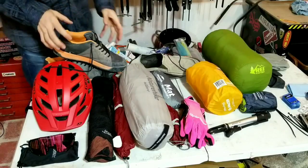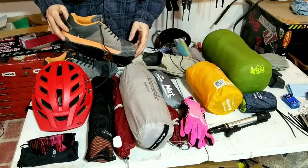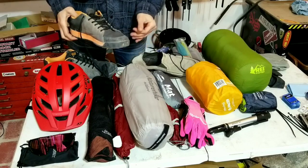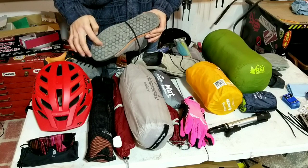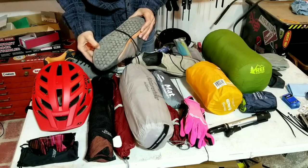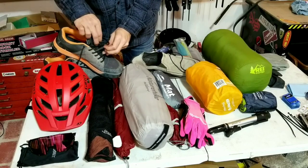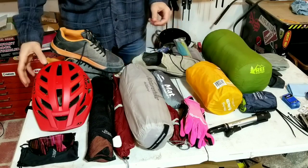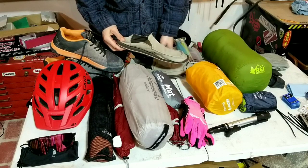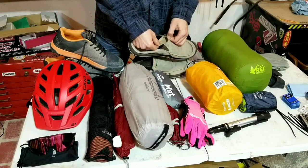Moving on to more riding gear - my riding shoes are some Ride Concepts Livewires. I've had them for a little over a year, fairly comfortable. The hexagon-shaped treads grip the pedals really well and there's not much wear on them - they seem pretty durable. A feature I like is the little strap where you can tuck your shoelaces so they don't get caught in your chain. I also have some old Sanuk camp shoes - lightweight, all worn down, even more lightweight, and they have a little pocket.